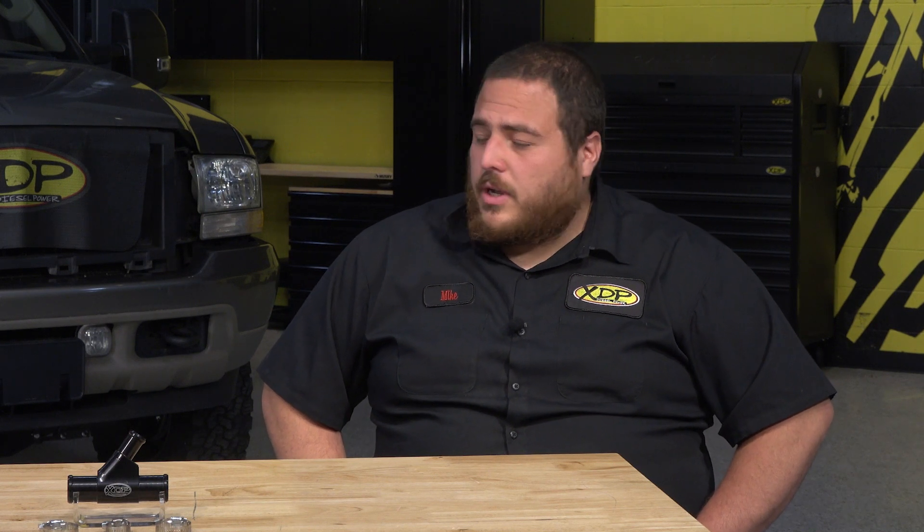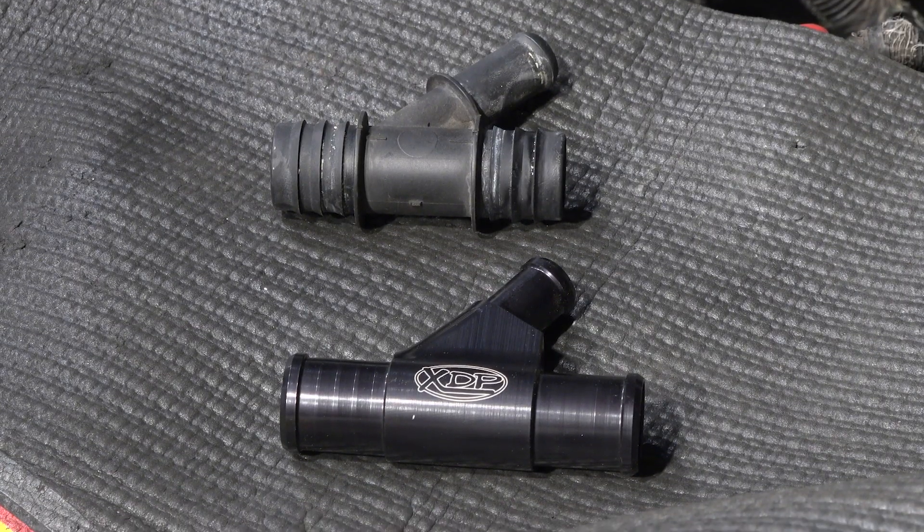What makes this Y-pipe an upgrade from the factory? Well, the XD284 is actually made of aluminum, which will withstand the heat and pressure a lot better than the original plastic. Now that we know more about the coolant Y-pipe, let's show you how to install one of these in our Power Stroke.